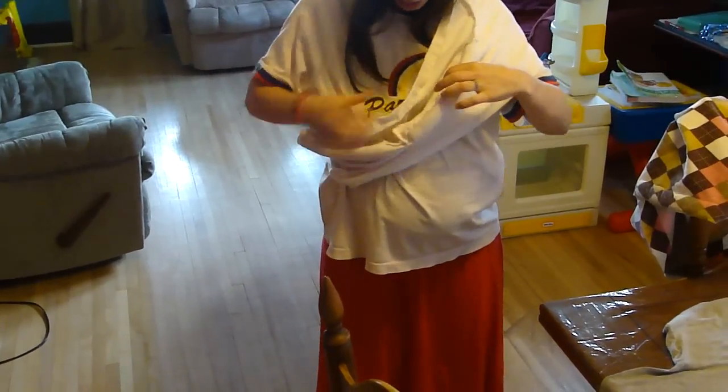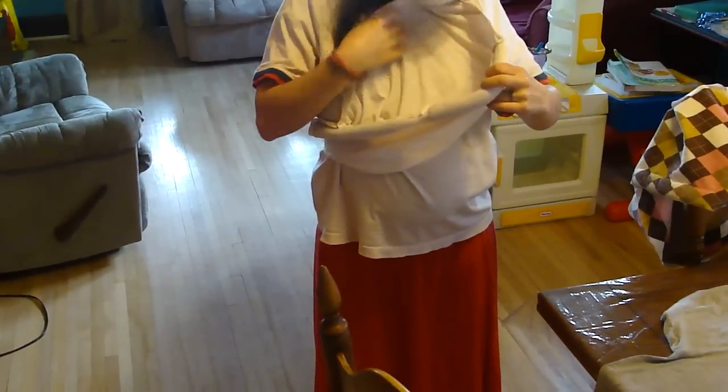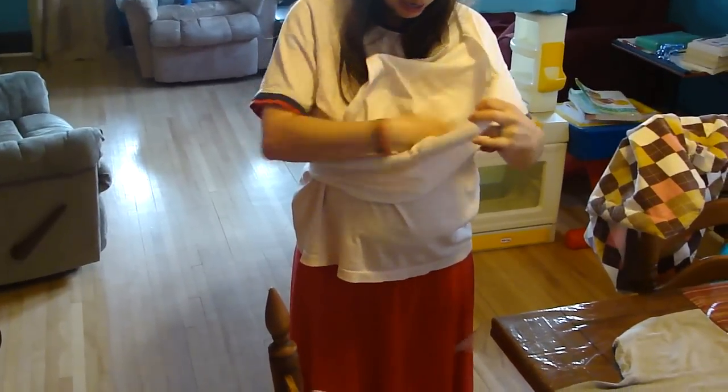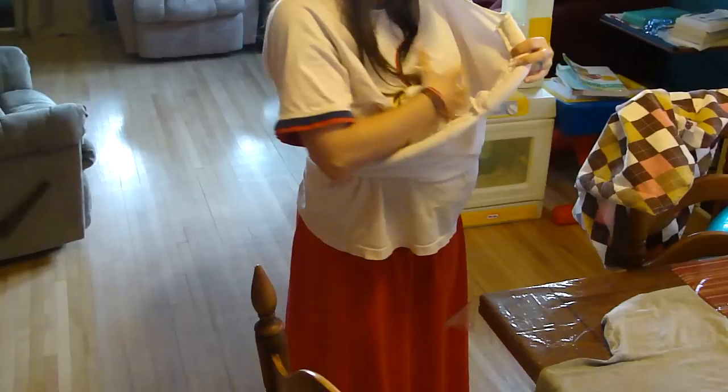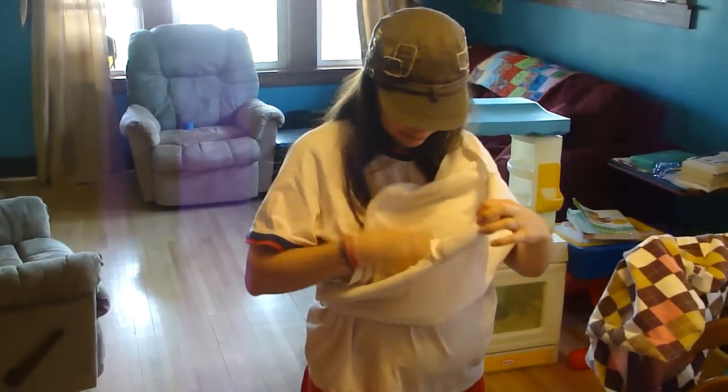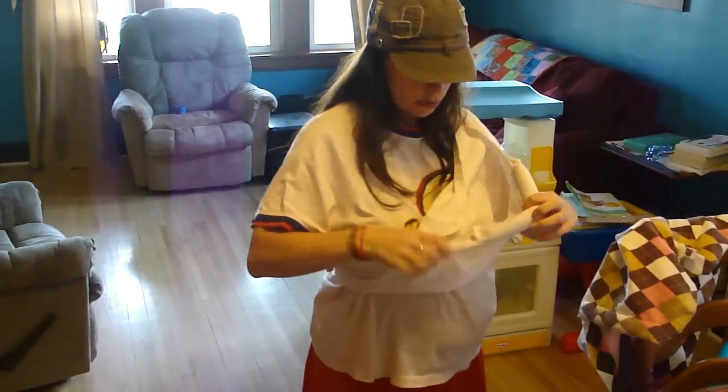It'll stretch for the baby. It's already pre-washed — it's an old t-shirt. It's a really good thick cotton and baby fits in here. I've made one before and it worked out really good, but I didn't think I was having any more kids and got rid of it. And now I'm pregnant again, so there you go.